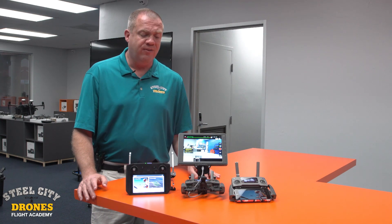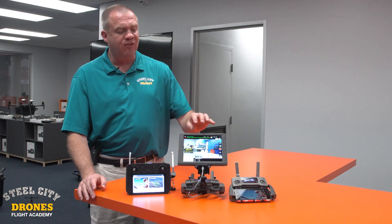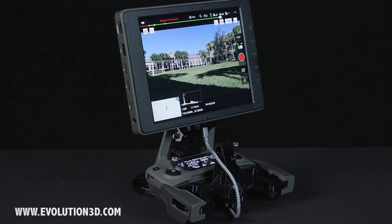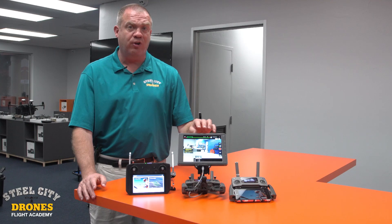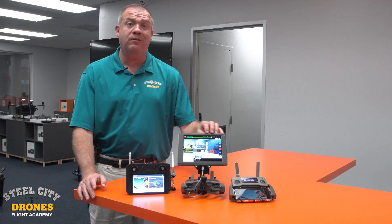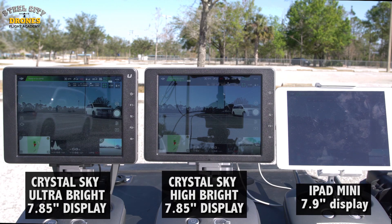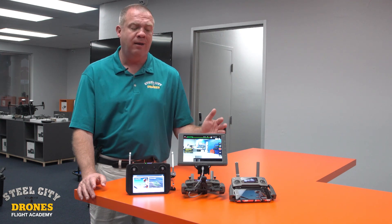The second option is something we've been using for quite some time — a Crystal Sky ultra-bright monitor in conjunction with the Evolution 3D bracket. We fell in love with this two years ago when it first came out. It's very bright; you don't even need a visor in the harshest sun, and you can use interchangeable batteries so you don't have to worry about that.